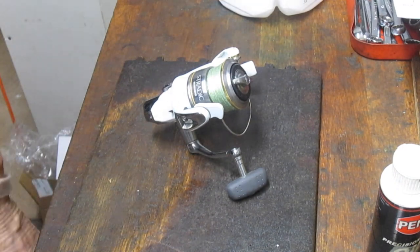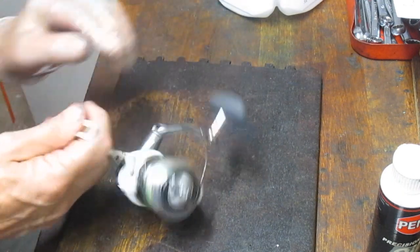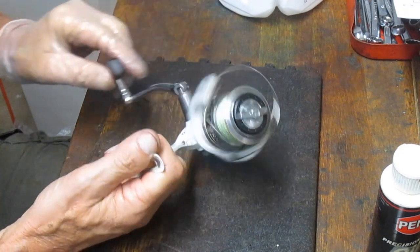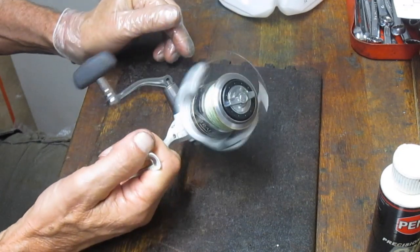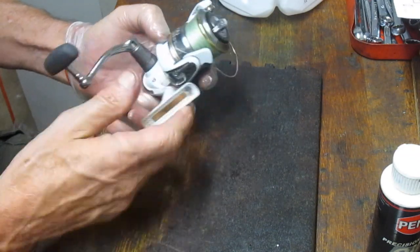Hi, this is Dennis with Second Chance Tackle. We're continuing on our pandemic projects. Today I've got actually three Shimano Stratix that have come in. These are from Pat, and Pat said it's a project he would normally take on — he's just asking me to tune the reel up.